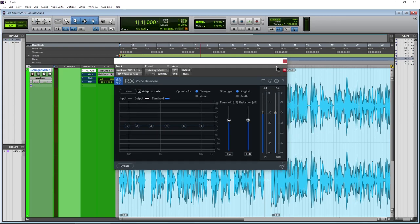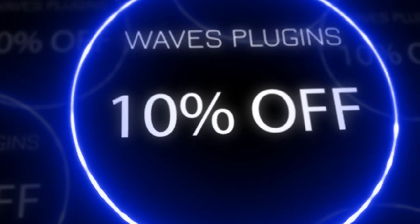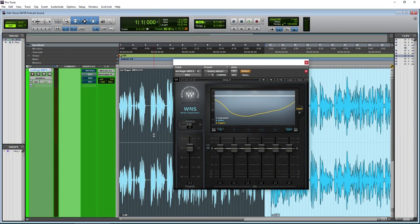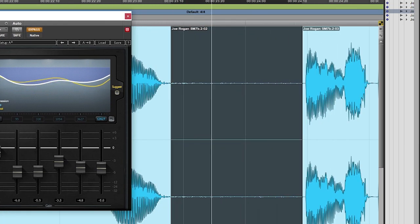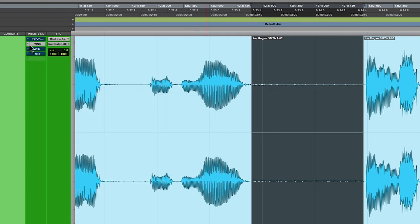Let's move on to another option: WNS from Waves. There'll be a discount code in the description below to save you ten percent on all Waves plugins. This one operates similarly to RX7 Voice Denoise. I'm going to use the Suggest function, then you can come in and adjust the bands however you want. Bypass it — you hear that coming right through — and now with it on, it's almost gone. It does pretty well.